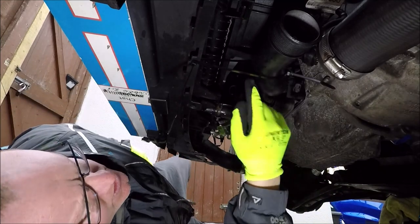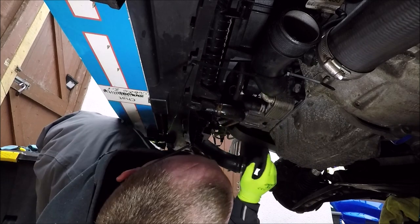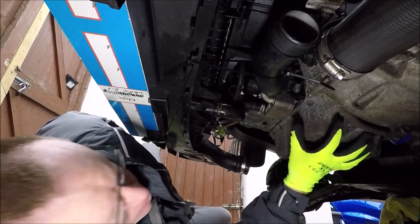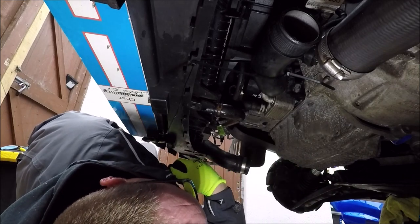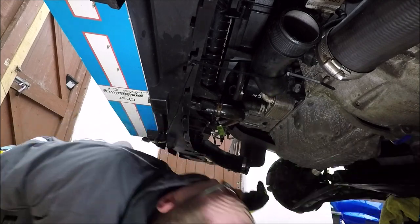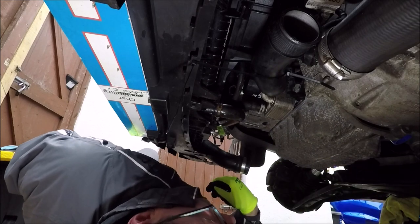I've just cable tied that pipe over to the side because I can see it being a nuisance. I don't want to take the whole pipe off - leaving it cable tied should allow us to drop the sump down without it fouling on that. So now it's the case of undoing the bolts - you've got four going into the gearbox here and then the rest in the pattern around.